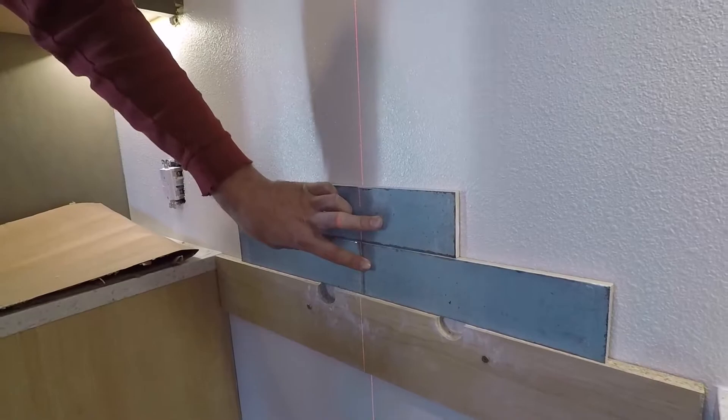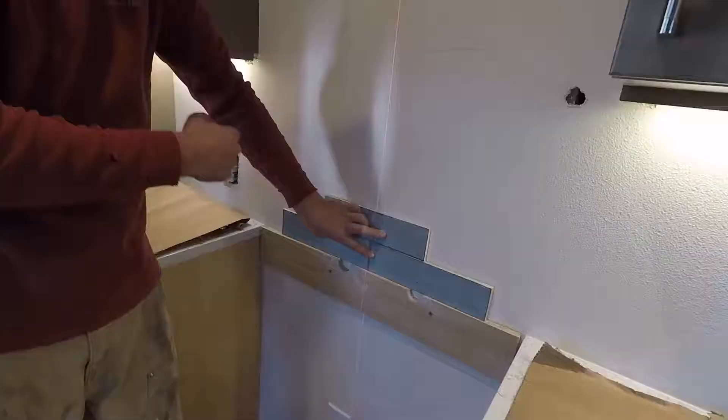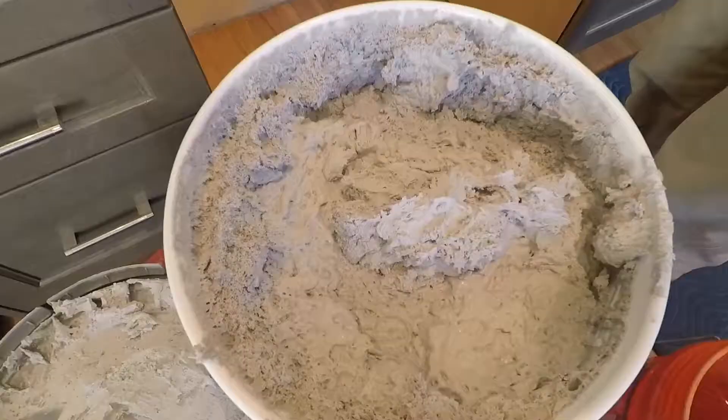We set the laser level up for a vertical center line, so when you mud you don't have to keep losing your line. It acts like a laser. This is just establishing the center line. We're going to center everything here off of the stove and cut around outlets as needed, up to our under-cabinet light back here.